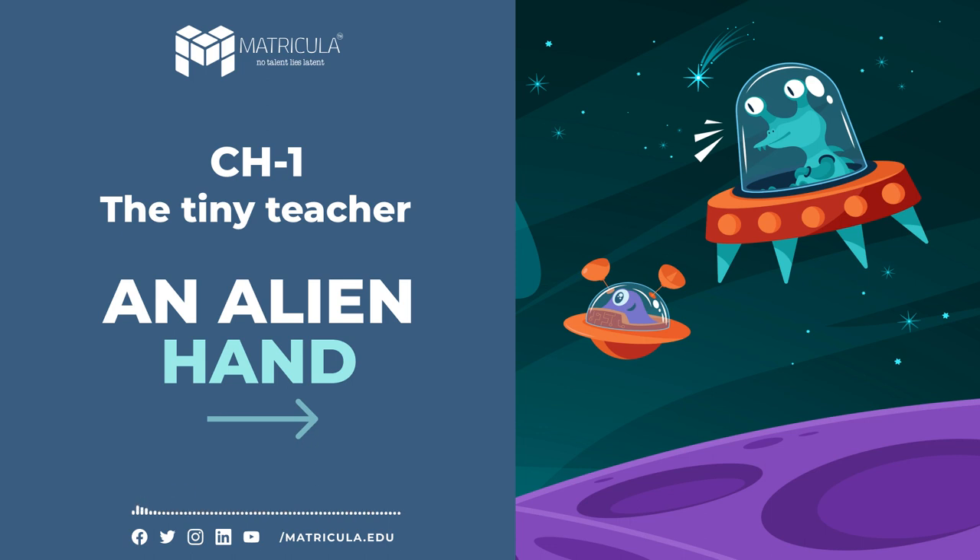1. The queen ant has a pair of wings which she casts off before she begins to lay eggs. 2. Eggs hatch and become grubs. Grubs change into cocoons. And cocoons break to bring forth complete ants. 3. The life of an ordinary ant in the ant hill is a book which many of us seldom open.